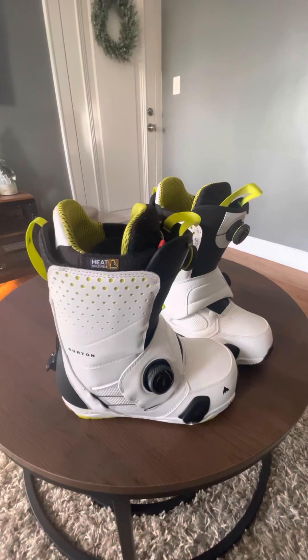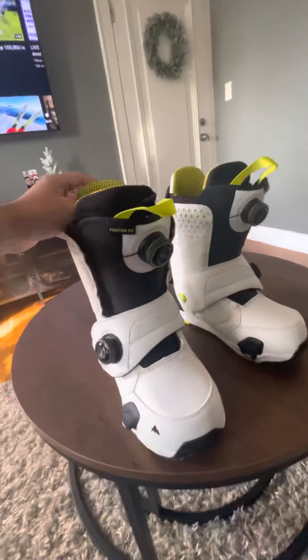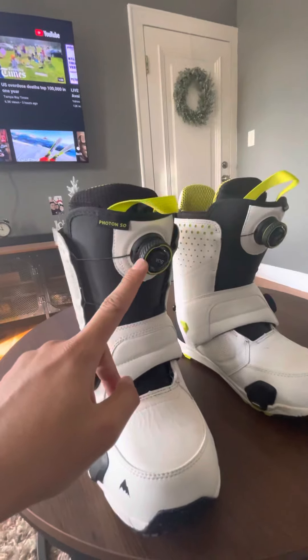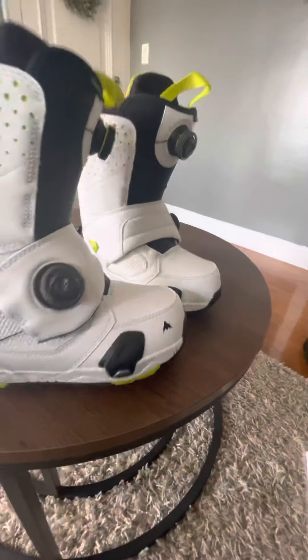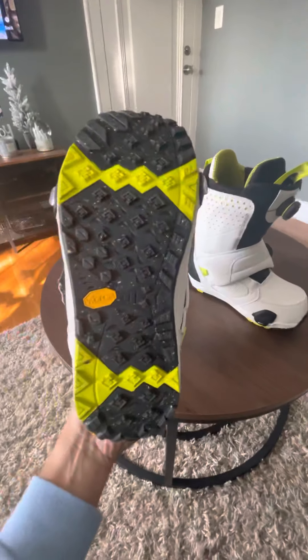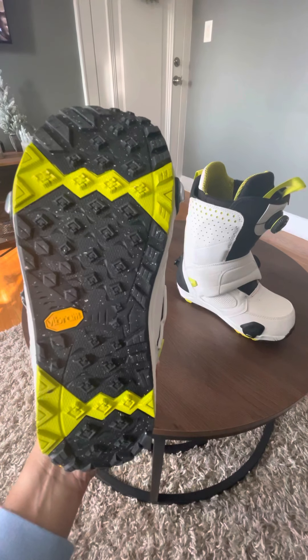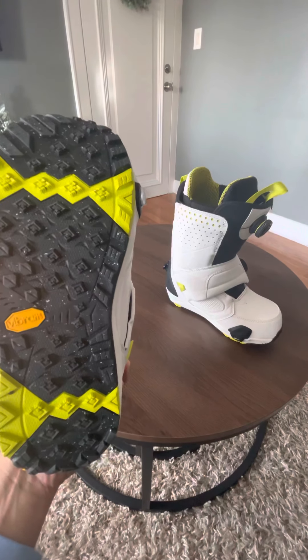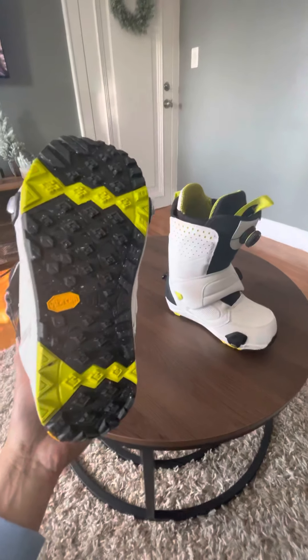The boot has two adjustable BOA dials, which is really convenient. It also has the metal hardware for the Step-On binding system. The outsole is Vibram — like you see on North Face and Columbia boots — so Burton has adapted that for a more outdoor boot feel.